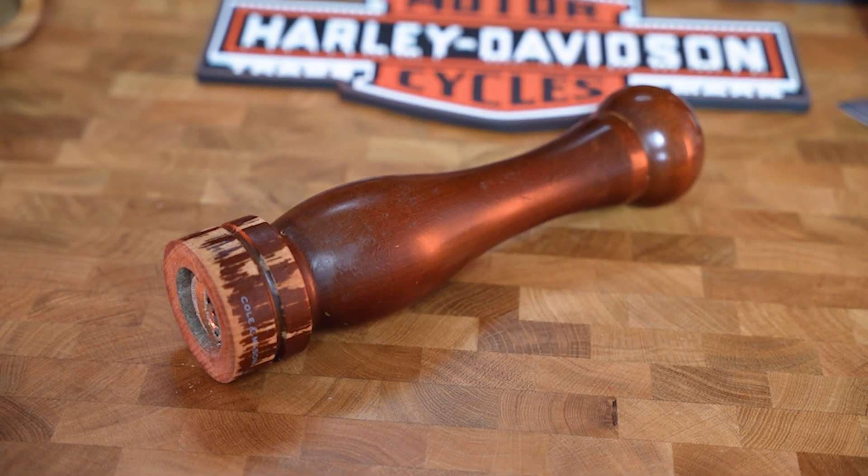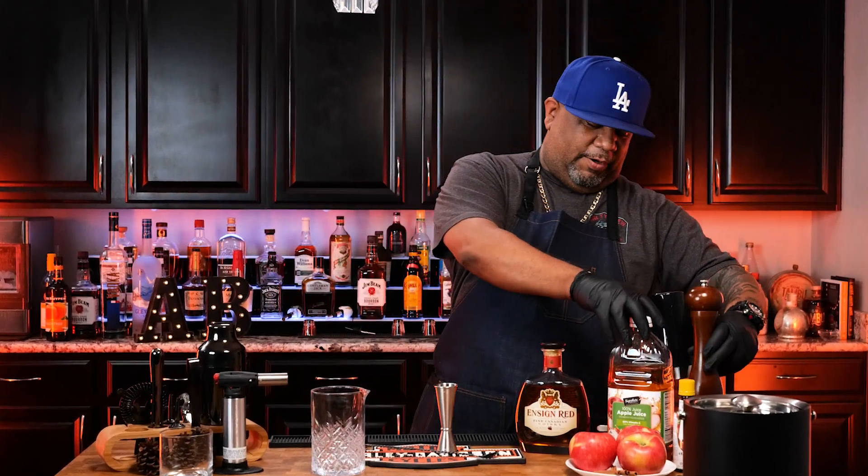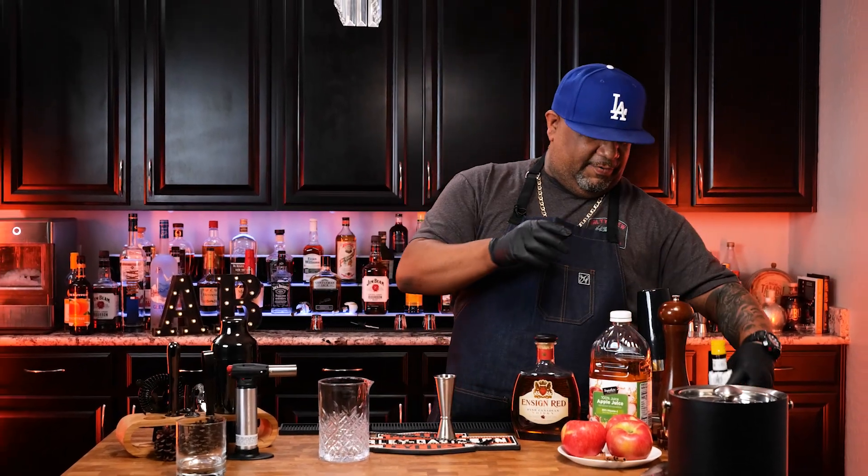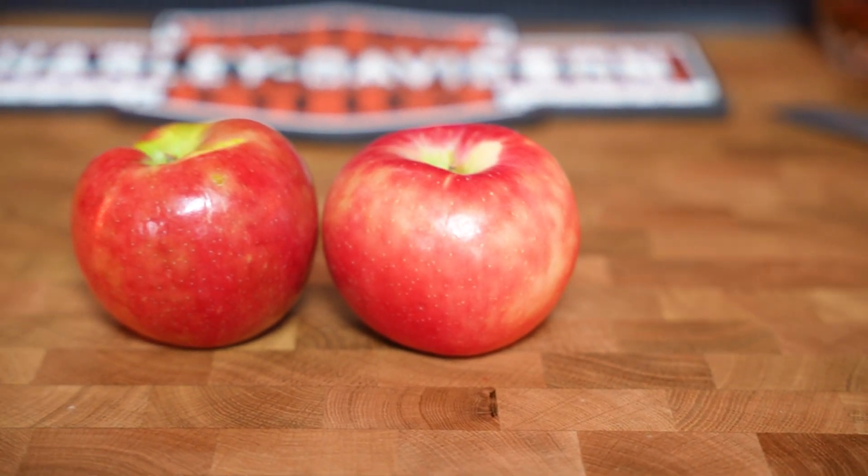I'm gonna do something a little different — pay attention to this pepper mill right here. We're gonna put a little bit of fresh cracked black pepper right on top, not only for the taste but for the garnish also. Then we got bitters. You guys can use whatever type you like because they come in all different flavors. Then we got apples and cinnamon.